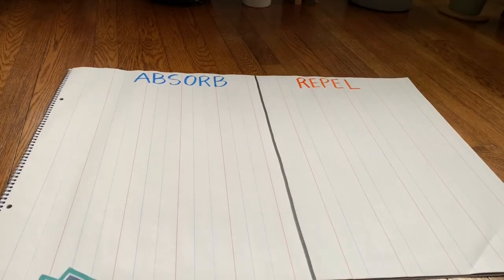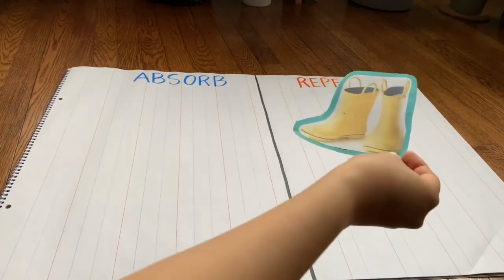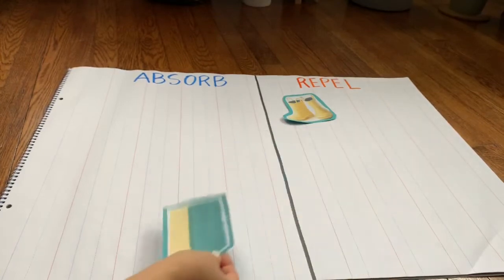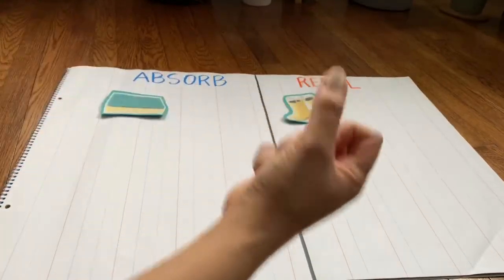Now let's put the items that we tried out on the chart. Rain boots — did it absorb or repel water? That's right, it repelled water. Sponge — did it absorb or repel water? That's right, it absorbed water because it soaked it up.